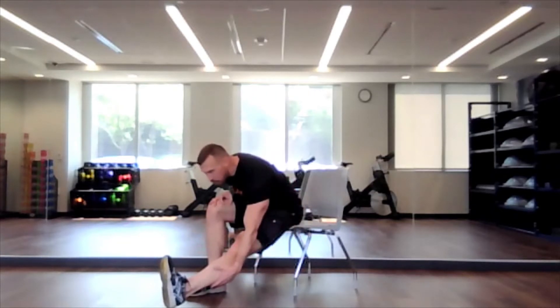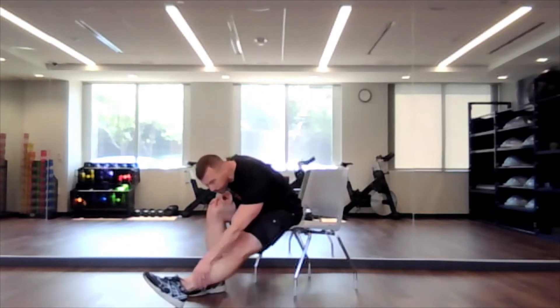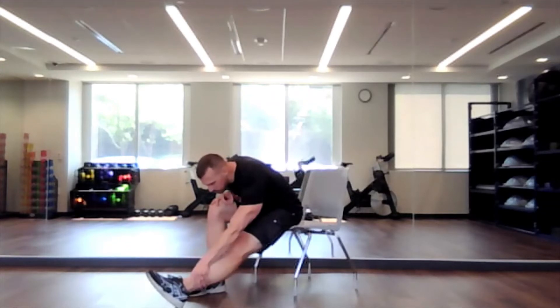By having the toe pointing straight up, you do feel it through the calf, the lower part of the leg. If you don't want that, you could actually point your toe away from you if you feel like it's too much. Just holding that stretch for 15 seconds.